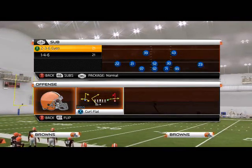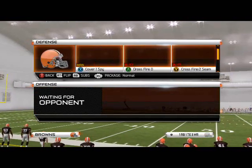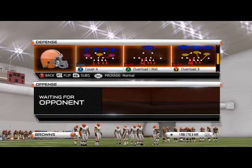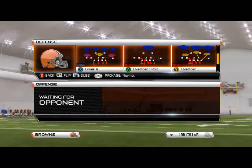What is up, man. 25 gamers, in today's episode of Blitz of the Day we're going to be taking a look at some more heat out of the sub 2-3-6 even formation. The play we're going to focus on today is the overload 3, or the overload run — either or can apply. I personally like the overload 3 the most.